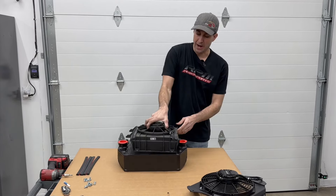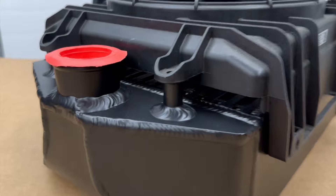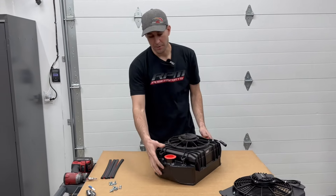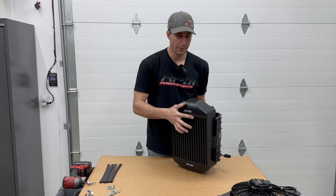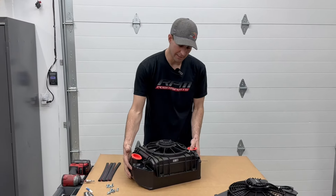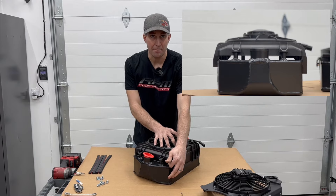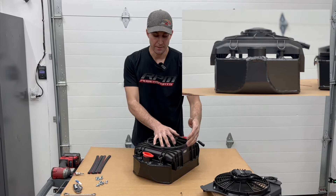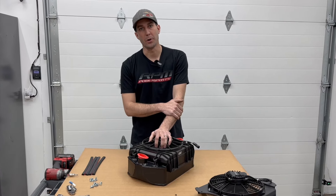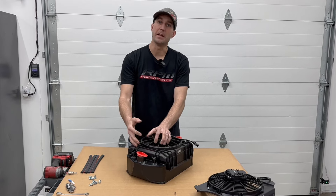We're going to drop this factory shroud on the intercooler — ignore the broken side — and the problem is down here. This fan is attempting to draw air from the top of the intercooler through it, but air is going to take the path of least resistance. This is how the factory one mounts, and that's nearly a one-inch gap all the way around your intercooler that air can suck through instead of through the intercooler core.